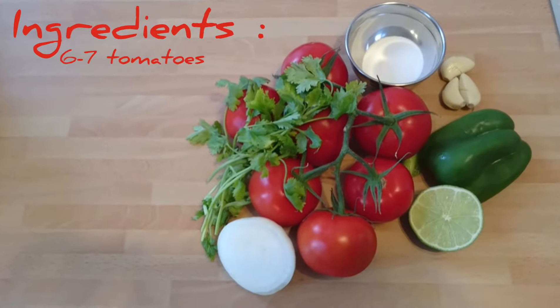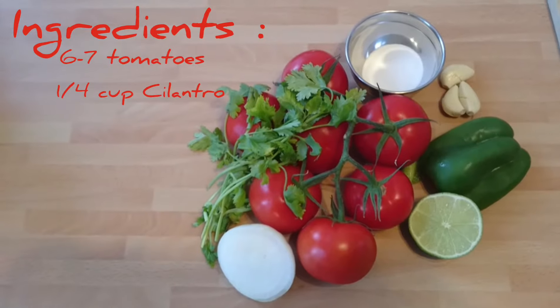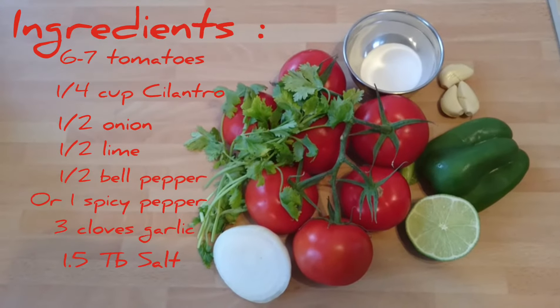Your ingredients are six medium tomatoes, a handful of cilantro, half an onion, half a lime, half of a bell pepper or one whole hot pepper, three garlic cloves, and a tablespoon and a half of salt.